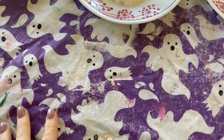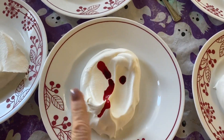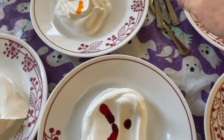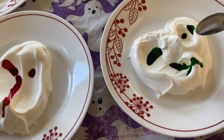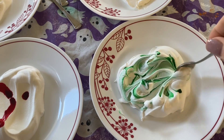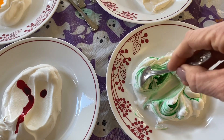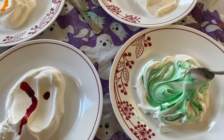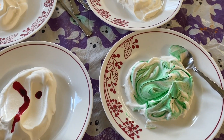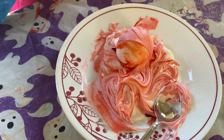Excuse the Halloween tablecloth — this is our craft tablecloth. I put three drops of food coloring on each pile and I'm going to take a spoon and just swirl it a little bit. You don't want to swirl it too much because you want that swirl effect. The kids are going to roll their egg around in it. You may need to add more food coloring — it's going to be personal preference.